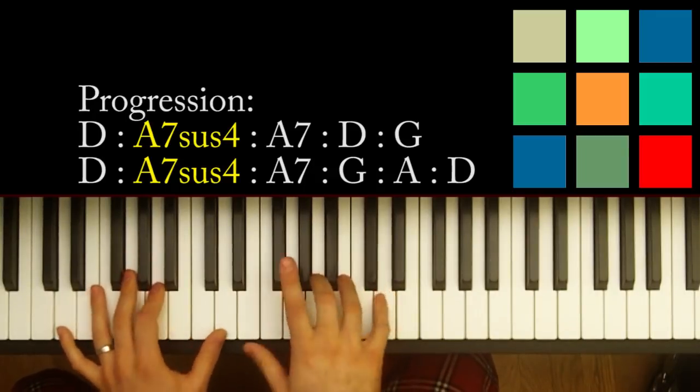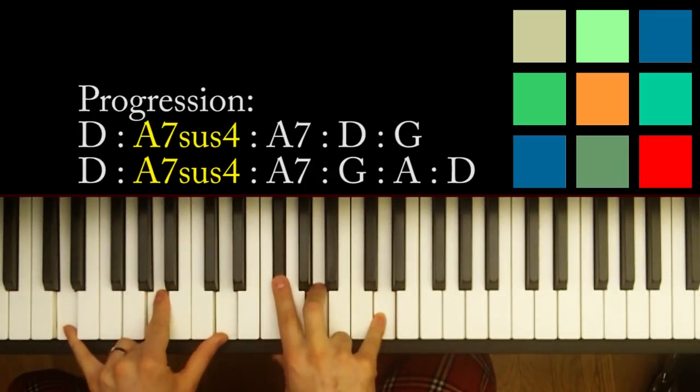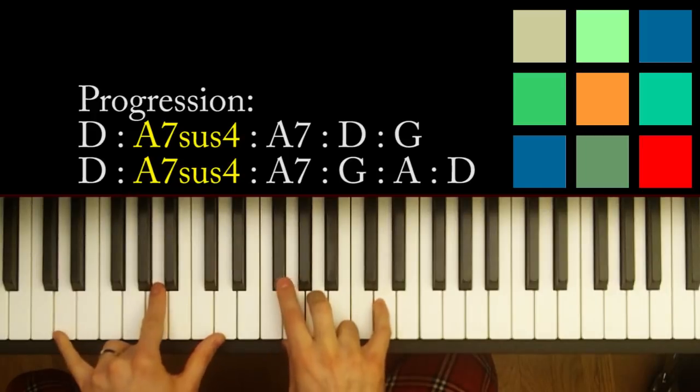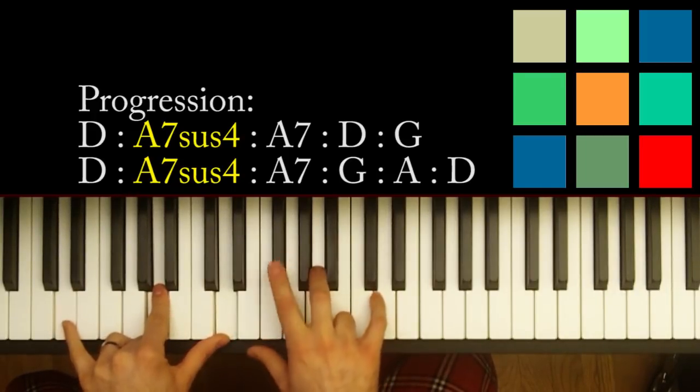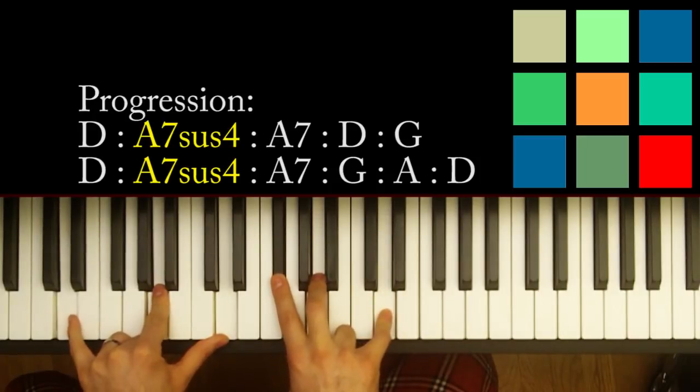The first thing you need is a D chord. That's just a D, an A, and a D in your left hand. If you can reach all that — I'll always drop out that D. Then an F sharp, an A, and a D in your right hand.